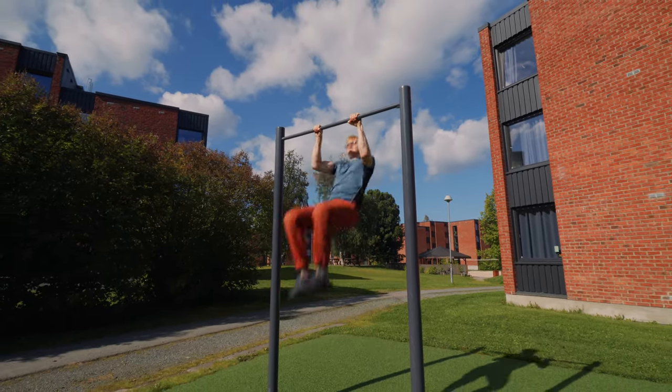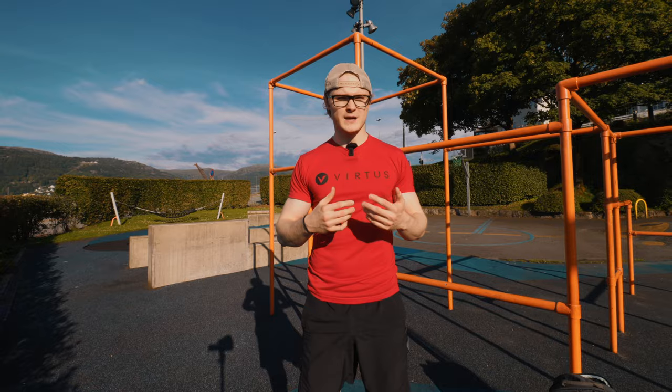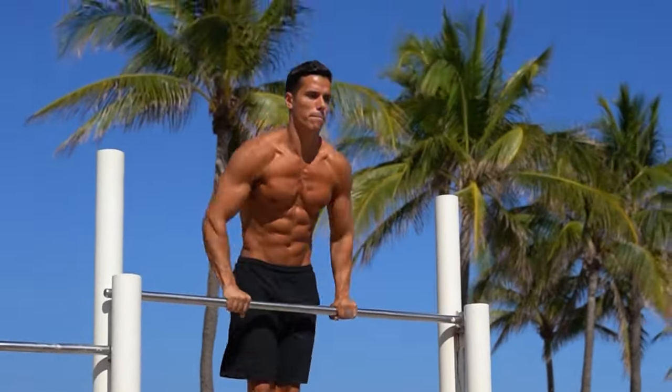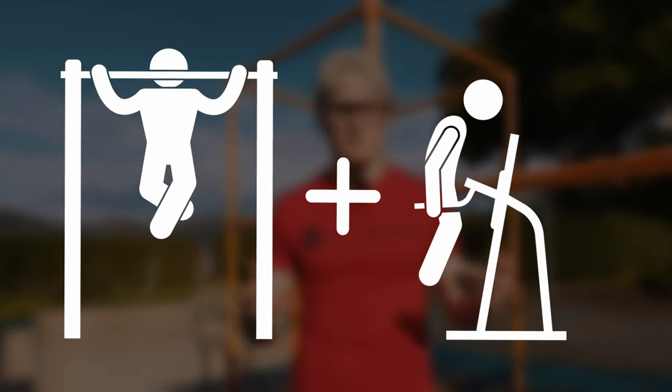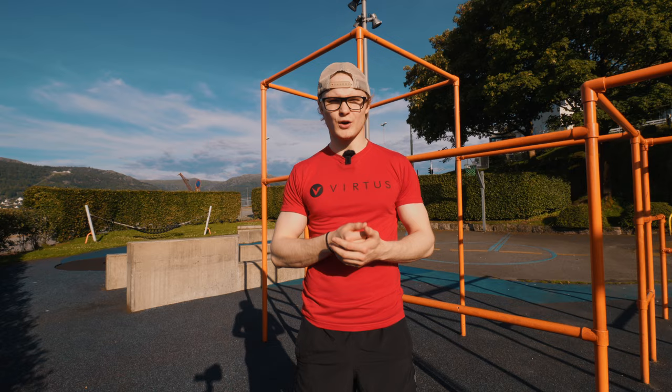The muscle-up is one of those calisthenics skills that seems just within reach, yet so far away. When I first began my own calisthenics journey, I would see people perform the muscle-up and think, that looks pretty simple — it's a pull-up with a dip at the end. How difficult can it be? But whenever I would step up to the bar to actually attempt it, I'd get stuck in the transition.